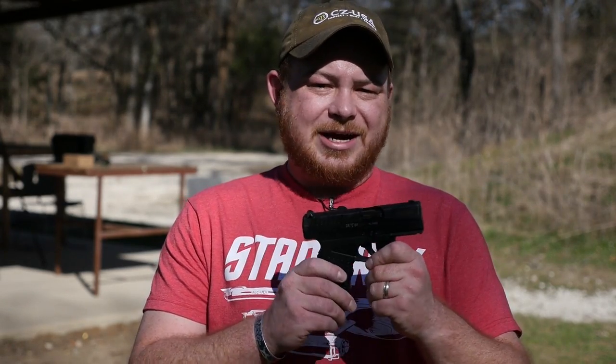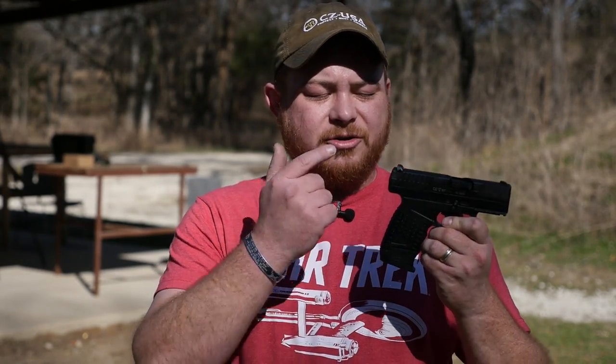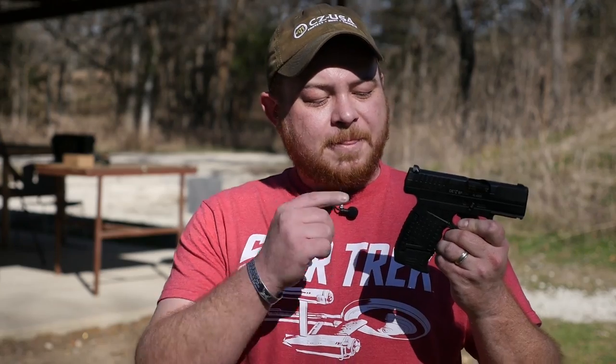Hey guys, Patrick R with TFB TV, and today I'm taking a look at the Walther PPS M1 in 9mm. James has previously taken a look at the M2, but this one was the original design and it's been around for a while. Prior to the M&P Shield coming out and the Glock 43, the PPS M1 was one of the go-to single stacks for concealed carriers, and I think for a really good reason — because underneath all this Walther garb, that is basically a Glock.